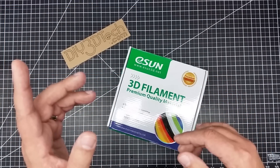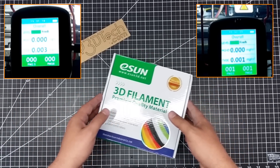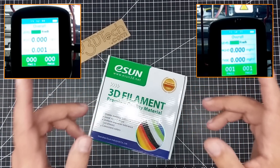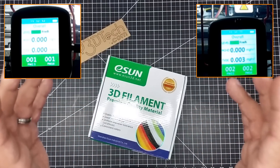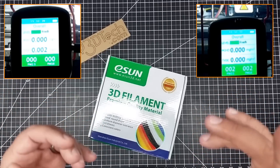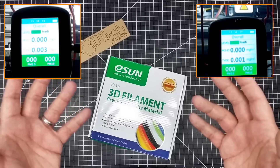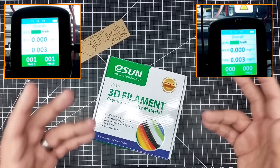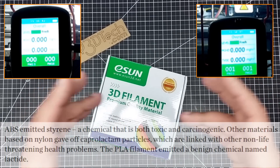I'm going to put ABS results in one corner and HIPS in another so you can see both tests as I talk through them. I ran the ABS test on my DaVinci 2.0 and the HIPS on my DaVinci 1.0 — basically the same printer, same enclosure size, same hot end, just one has a bigger bed. So it's a pretty good basis for comparison between the two.